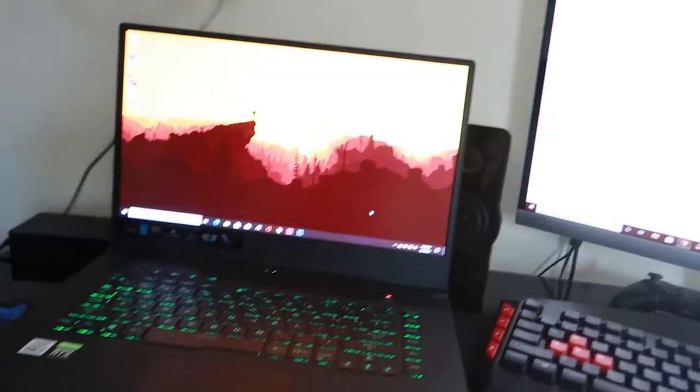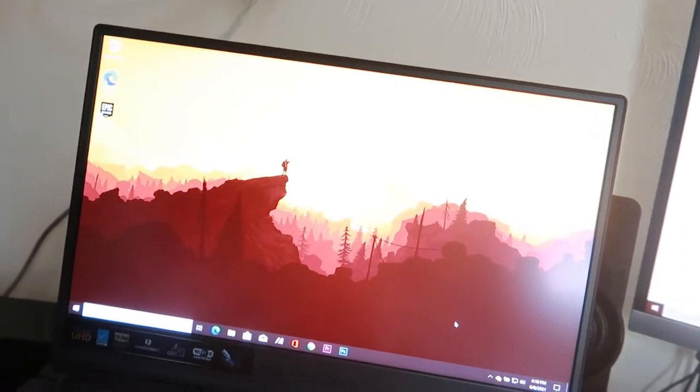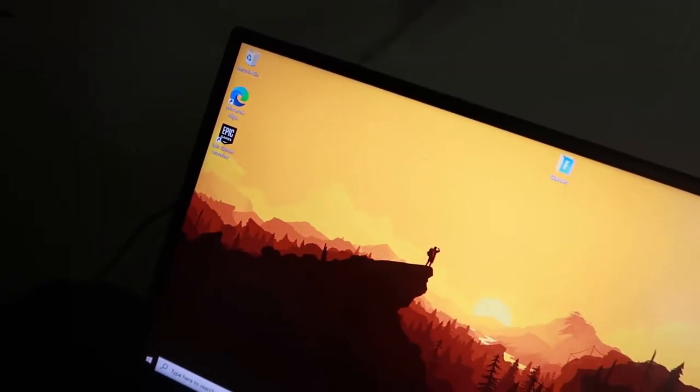I spent a good amount of time downloading everything on this computer and it looks so sick. I got a wallpaper set up already, and I've got Epic Games on there because you guys know I'm a huge Fortnite fan, even though I really don't play games as much anymore. I also have Premiere and Photoshop down here, though I mainly still edit all my videos on my phone — the laptop is just going to be used when I travel.